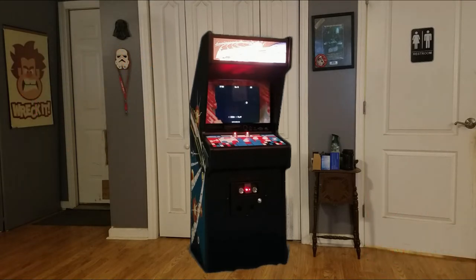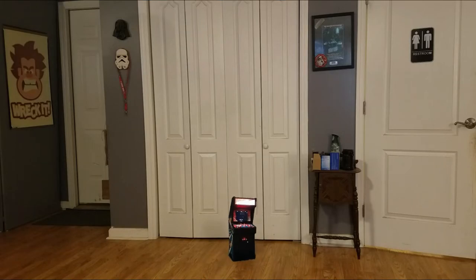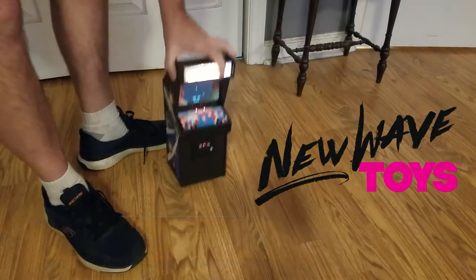I don't think I had this video quite right. Hold on one second while I make a slight adjustment. There we go, that's better. This is the Asteroids X Replicade by New Wave Toys. Let's check it out.